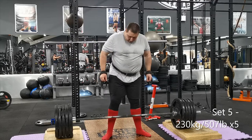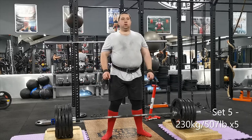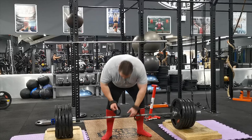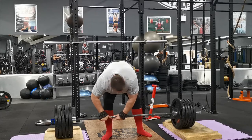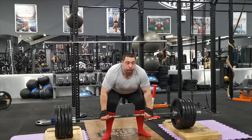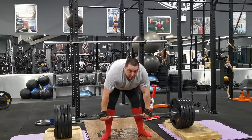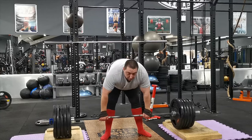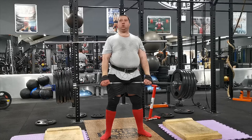This is the fifth and final set of five at 230 kilograms or 507 pounds. I was quite pleased — this was quite easy, I could have done more. So next week when I do my five rep max, maybe 250 or 260 might be possible. Based on this I think at least 250 to 260 because even this was quite easy, it really wasn't a struggle at all. I'm going to go for that five rep max and see what I can pull for five reps on this 12-inch deadlift variation.